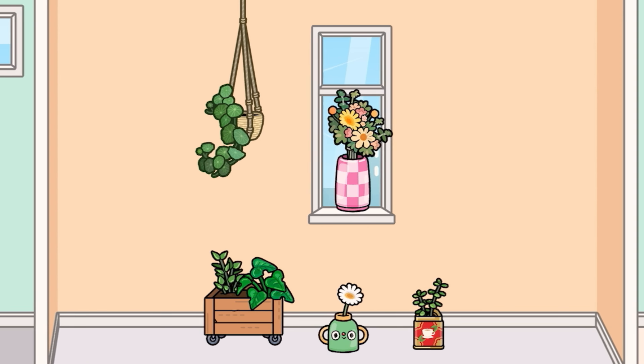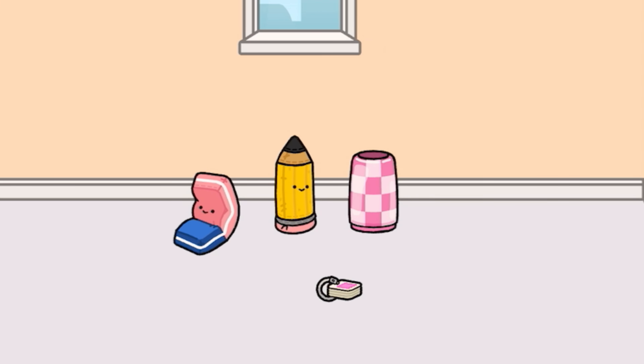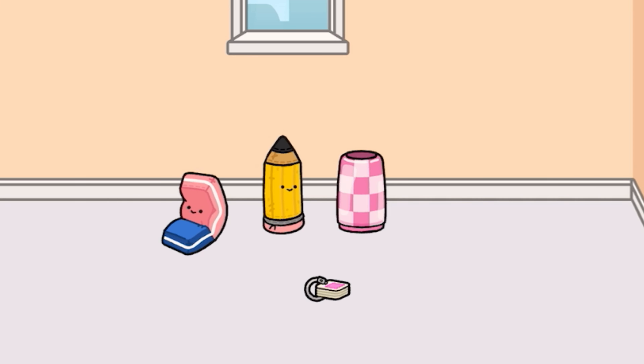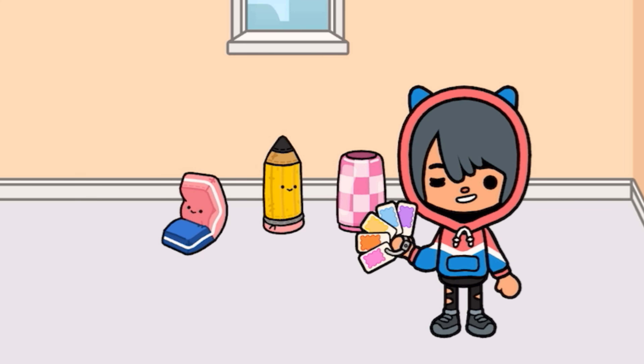I always love the plants in these packs. We have five right here, and the hanging one has to be my favorite — I absolutely love that one. We haven't had a hanging plant like that in a while and it looks really nice and can fit into other builds. These are really cute. We also have a cute eraser plushie, a pencil plushie, a nice vase, and a bunch of color cards. If a character holds the color cards, they open out all of the colors right there. Really cool.